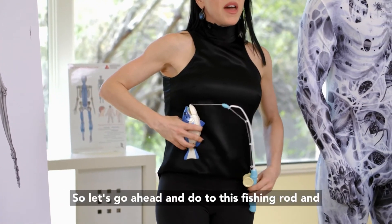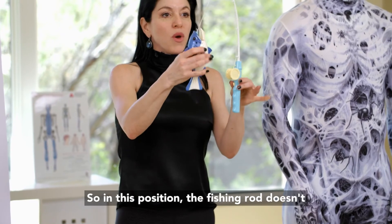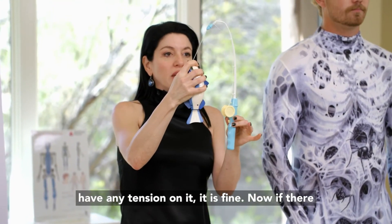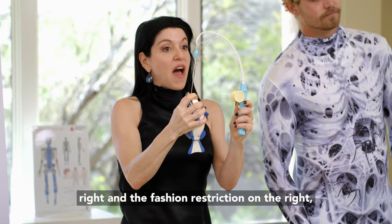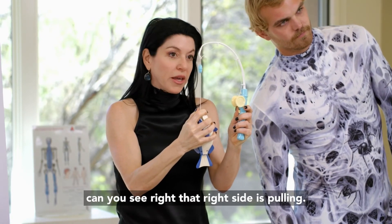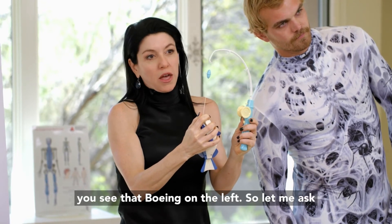Let's demonstrate this with a fishing rod, and Aaron's going to follow along. In this neutral position, the fishing rod doesn't have any tension on it — it is fine. Now if there is a pull to the right, you can see the right side is pulling. And can you see what's happening on the left? Can you see that bowing on the left side?